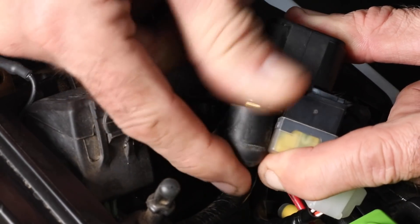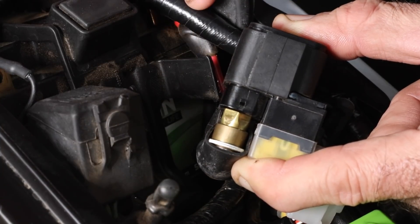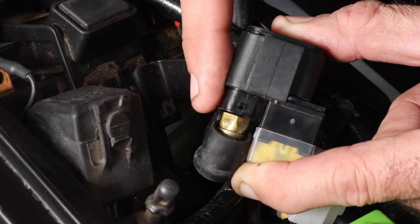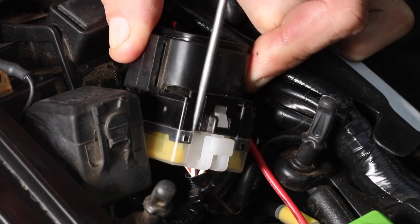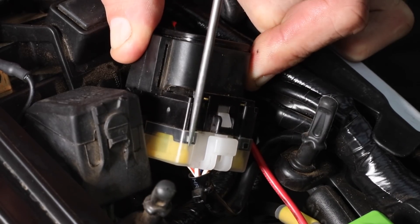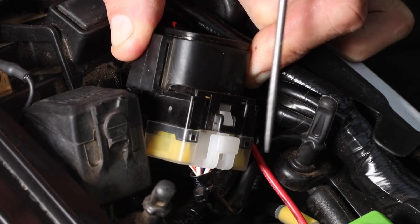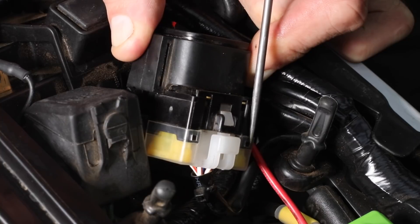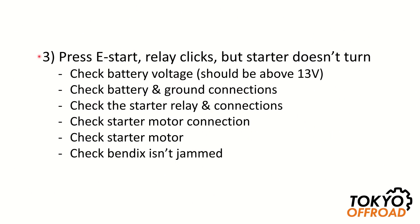Underneath the starter relay you can see two large terminals: one goes to the battery 12 volts and the other goes to the starter motor — this is what switches 12 volt power to the starter motor. Also on the starter relay you can see two fuses; one is a spare and the other powers all electrical systems on the bike other than the starter motor. If you're having other electrical issues and not getting power, check that fuse.